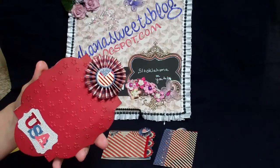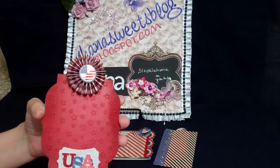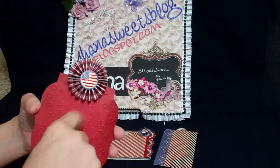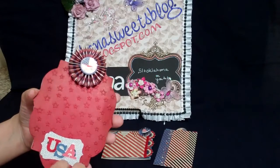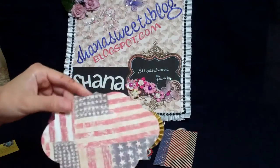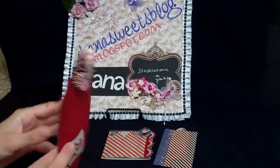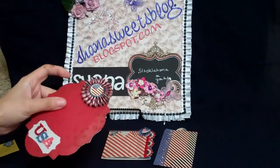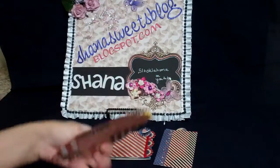I scored them half an inch each, made accordion folds, and glued them together. There are lots and lots of videos on how to make those. I used some of the trim from the embellishment line to put in the middle. On the other side I just used some vintage flag paper that I think I got at Hobby Lobby in the single sheets.